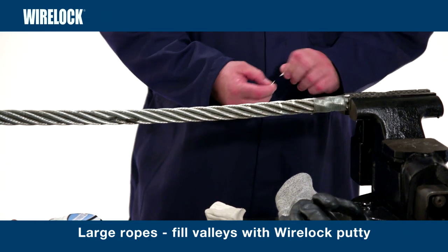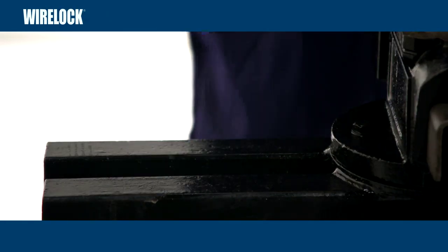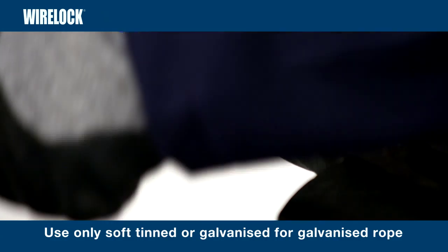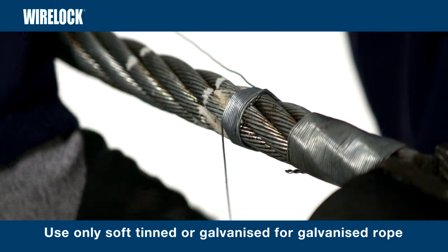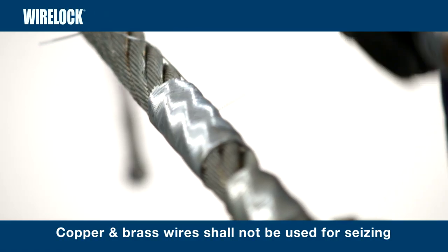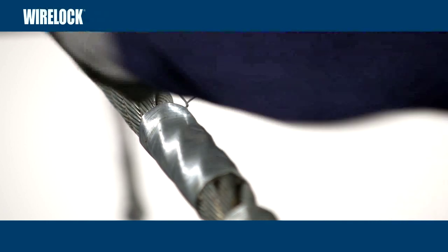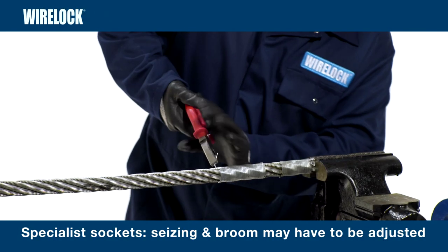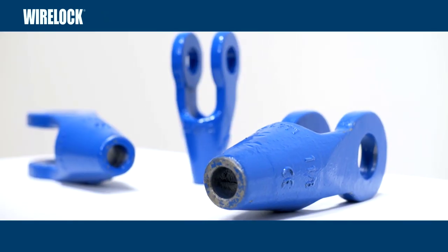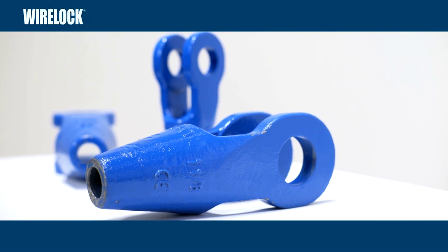In large ropes, the valleys between the strands can be filled with WireLock putty before the seizing, to help prevent leakage. Next, seize the rope. The seizing will go between the marks either side of the basket length mark. Use only soft tinned or galvanized soft wire or strand for galvanized rope; use bright, tinned or galvanized soft wire or strand for bright rope. Copper and brass wires shall not be used for seizing. It is very important to seize correctly. If using pear-shaped or other specialist sockets, the position of the seizing and the length of the broom may have to be adjusted. WireLock is recommended for use with sockets that comply with international, European or national standards and the wire rope user's manual.